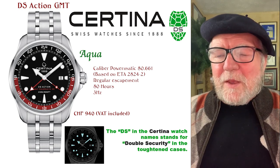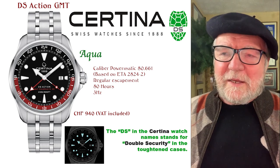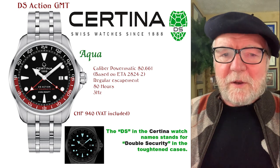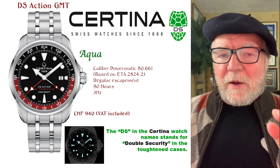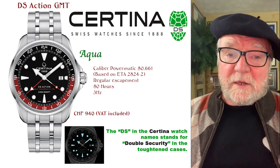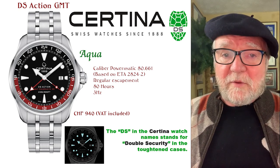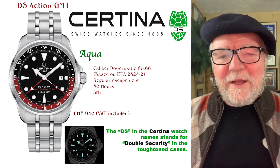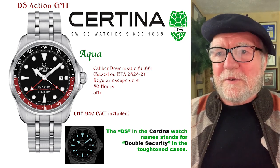The other thing about it is that I had thought — but I was wrong — that all Powermatic 80s were COSC certified, in other words, all at chronometer level. But this wasn't right. So let's take a look at the Certinas.